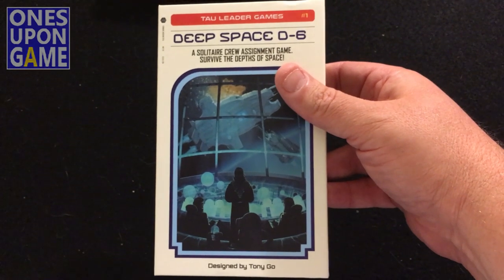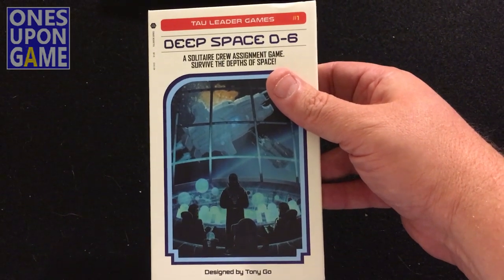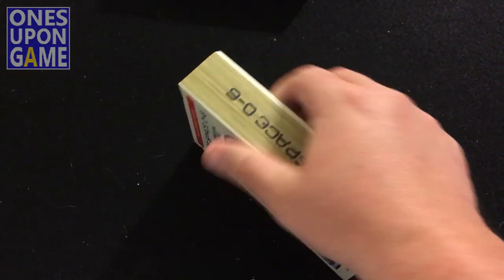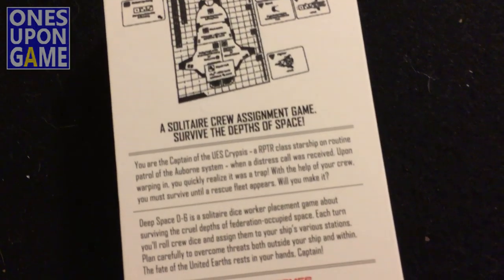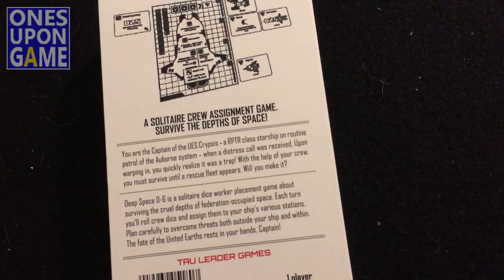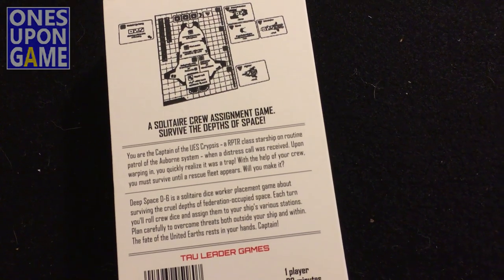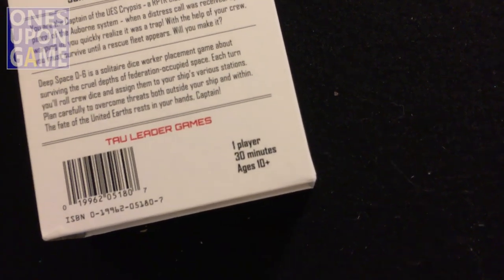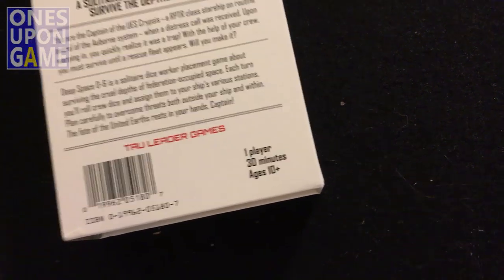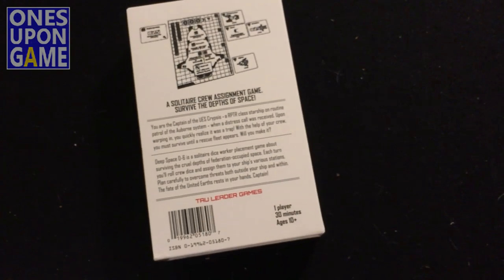There it is — choose-your-own-adventure. Looks like a little book with the pages. Very nice. Solitaire crew assignment game — 'Survive the Depths of Space.' This was a put-and-play title, 30 minutes. Pretty cool. And then a quick look at the game.